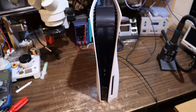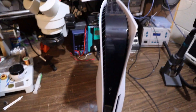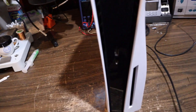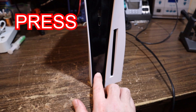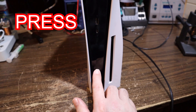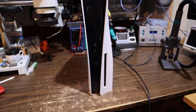One PlayStation 5 that doesn't turn on. We have it plugged in — let's find out what happens when we hit the power button. Do we get a beep, do we get a light, or nothing? Nothing. This is my first dead PS5 where every other one I've done has just been an HDMI port, so this should be interesting.